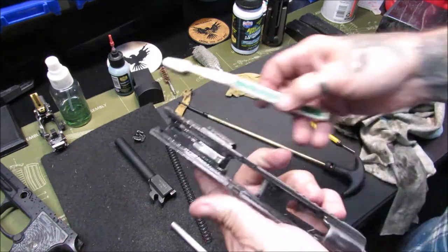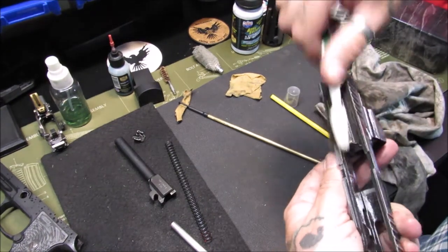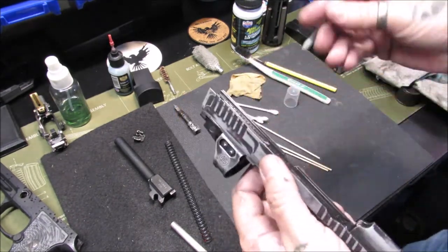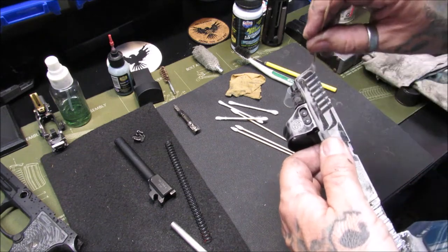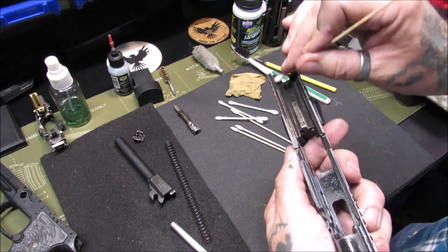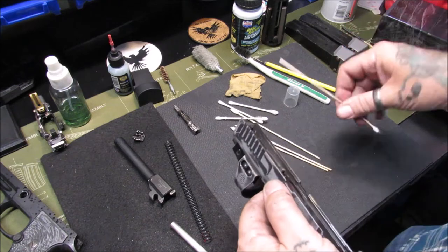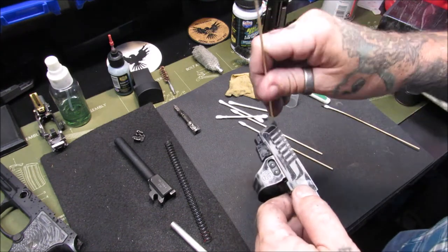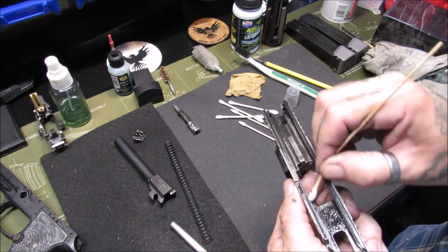Next we're going to do the slide. Just going to give a little scrub in here, down the rails. For getting inside the rails I use the pointed Q-tips — Harbor Freight has a really nice bag of Q-tips that comes with all different sizes. We get a bunch of gunk out of the rail there — look at that. I don't really neglect my firearms; I just use them and give them a good cleaning when I feel it's necessary.